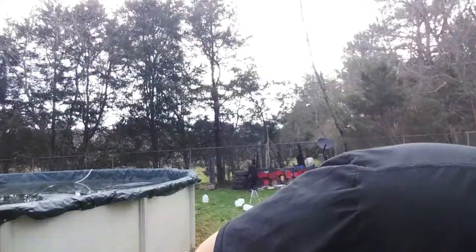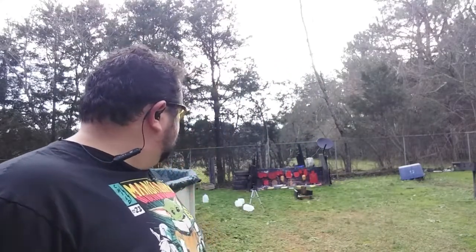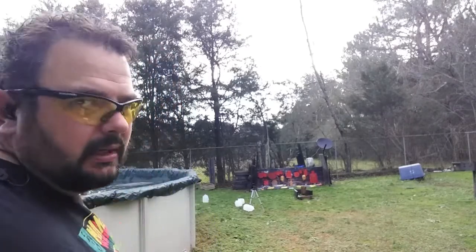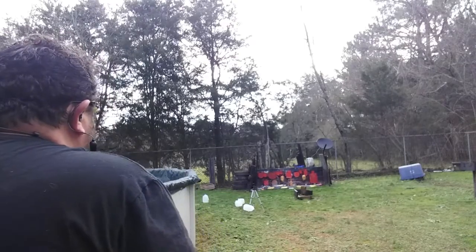I'd like to know how they group, so we're back up here at about 12 yards. I've got my Springfield XDM 4.5-inch match grade, and I'm gonna take five shots at that big red plate down there. We'll see how it groups — we'll do it from right here.